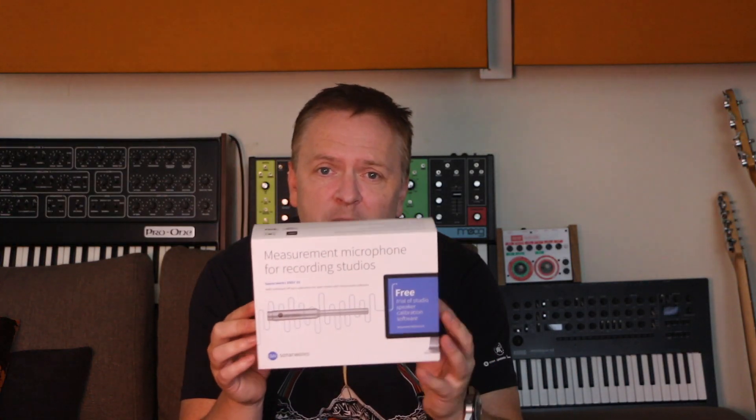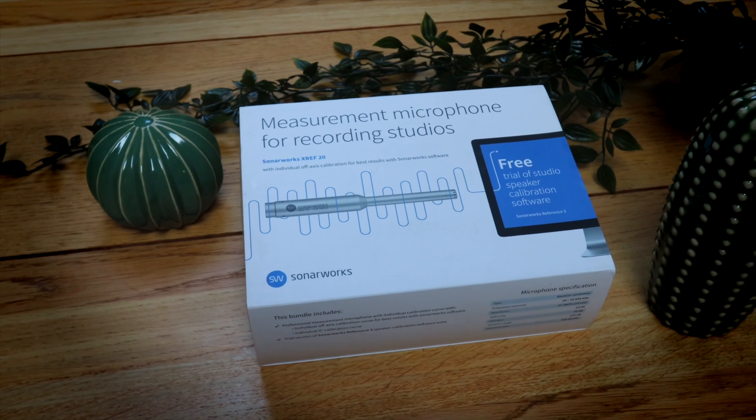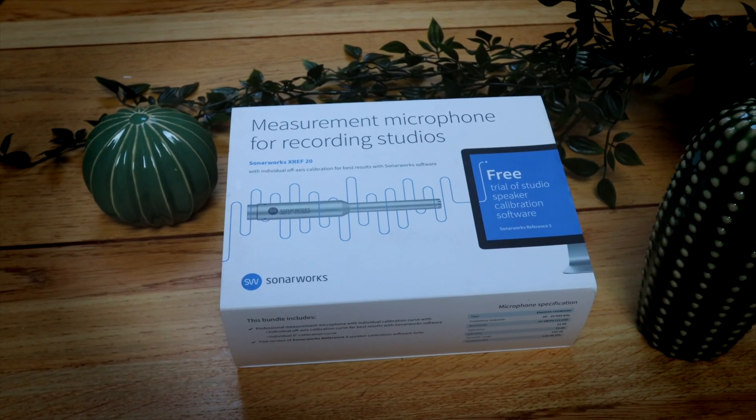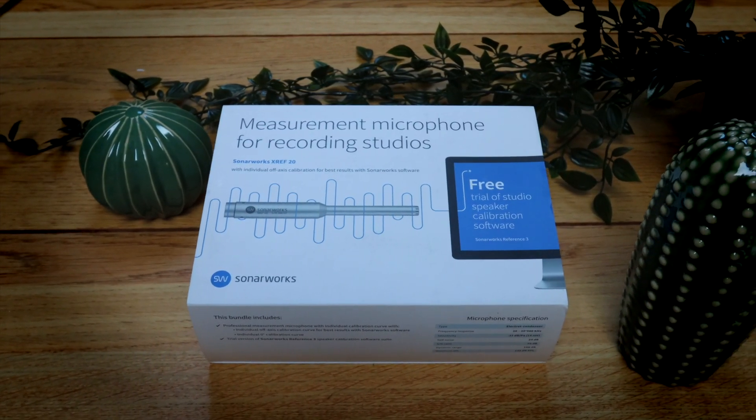Sonarworks have their Reference 4 software which can be used on any monitors in any room. You follow the virtual step-by-step workflow and calibrate the sound of your studio in 10 to 20 minutes. There's even a system-wide bit of software so it'll play everything through your iTunes or Spotify, so you can reference what you normally listen to against what you listen to when you're creating your track. I think the chemistry teacher might give me 7 out of 10 for that intro.